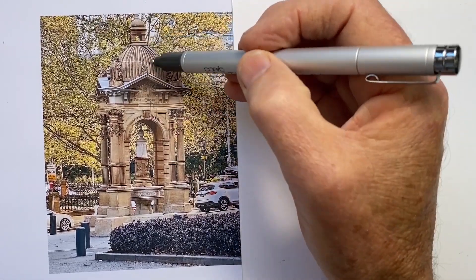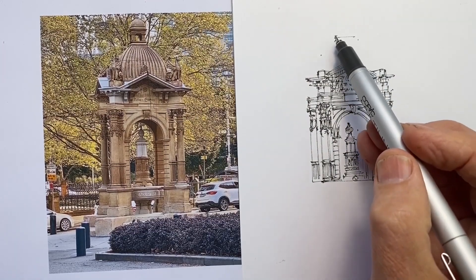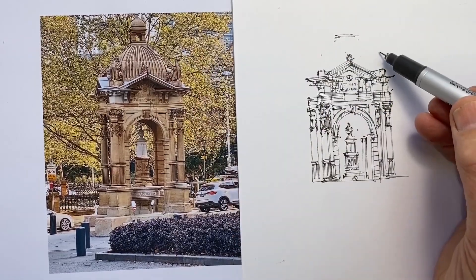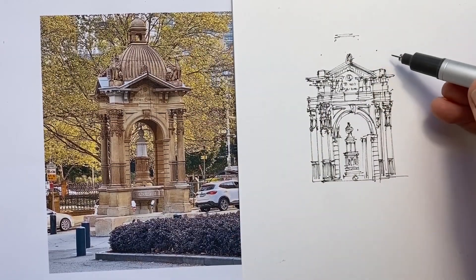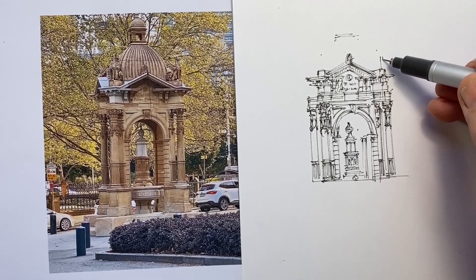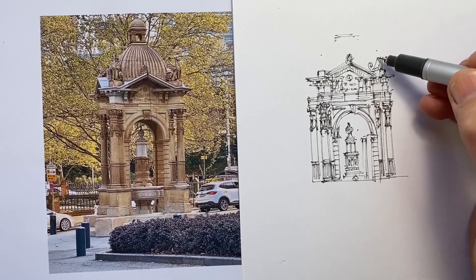I set myself 20 minutes to draw this — a 20-minute drawing of this sort of detail is certainly brisk. You're watching at double speed, so use the cog icon on your screen to slow it down to half speed if you want to see it in real time.